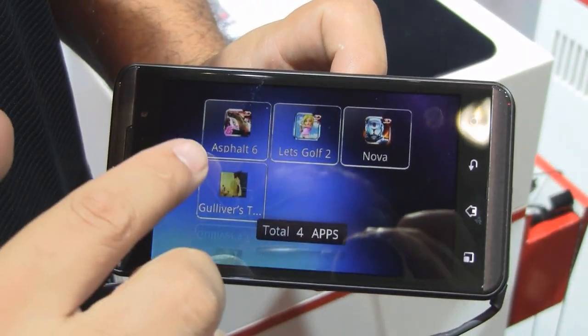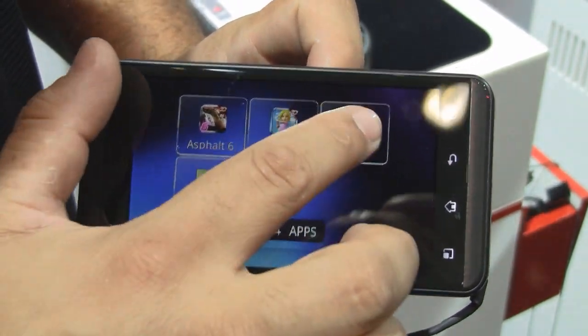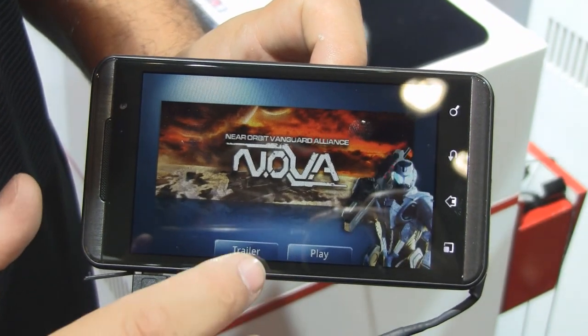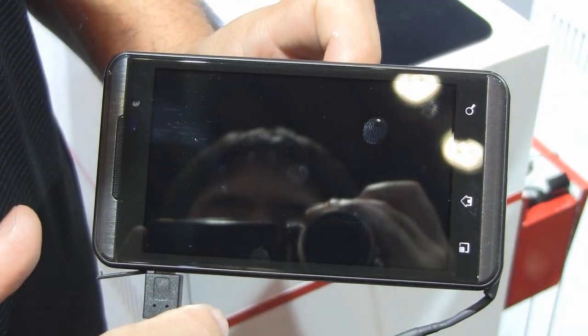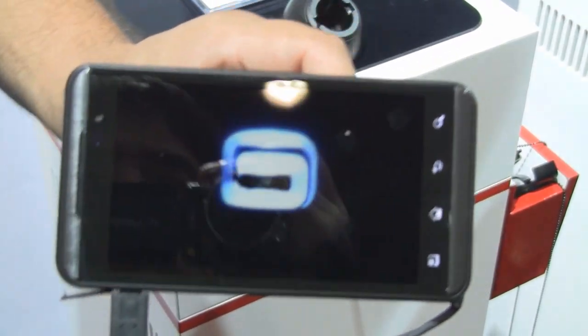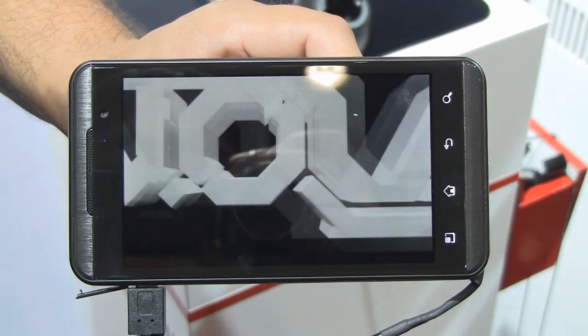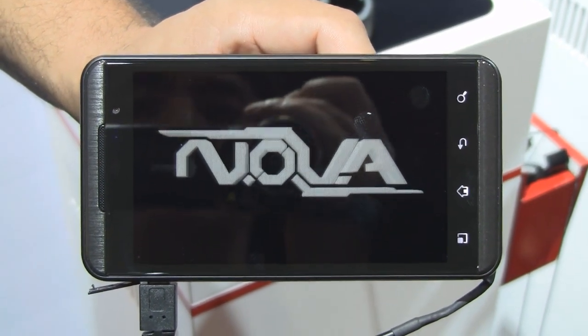As it loads up, you've got a choice between Asphalt, Let's Go, Nova, and Gulliver's Travel. Let's hit on Nova because that seems to be a very popular game here. If we hit on the trailer, we can play the video. You guys can kind of see what's going on in there. So 3D gaming — hopefully you guys can see this in 3D as it gets past the Game Loft intro. There we go. Look at that!